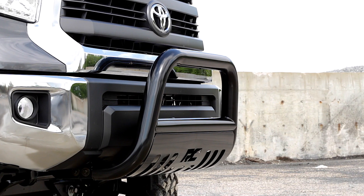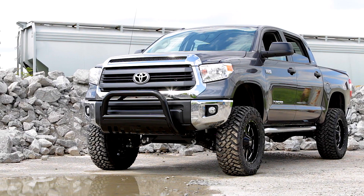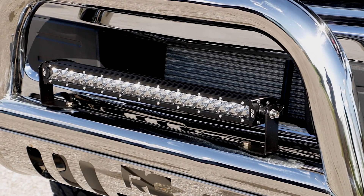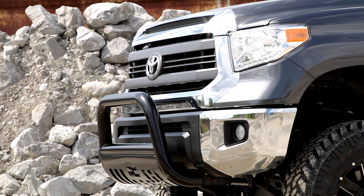Available in a black powder coat or polished stainless steel finish, these bull bars protect the front of your truck or SUV while complementing the look of your vehicle, and even feature pre-drilled holes to easily add additional lighting. Rough Country's bull bars feature a 100% bolt-on installation procedure.